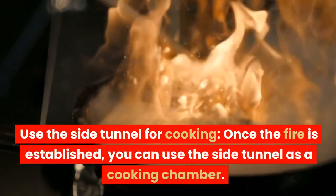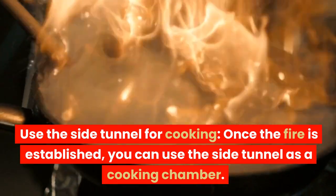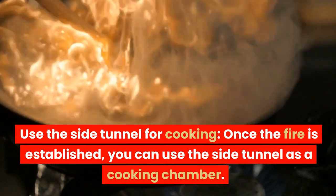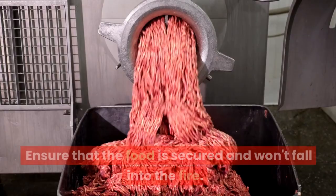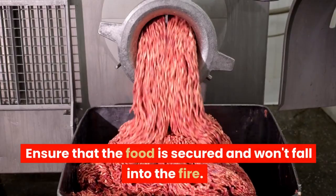Use the side tunnel for cooking. Once the fire is established, you can use the side tunnel as a cooking chamber. Place your food, such as wrapped meat or vegetables, into the tunnel. Ensure that the food is secured and won't fall into the fire.